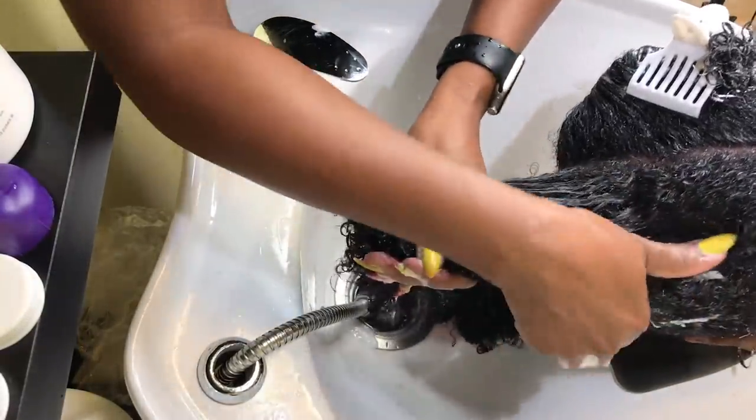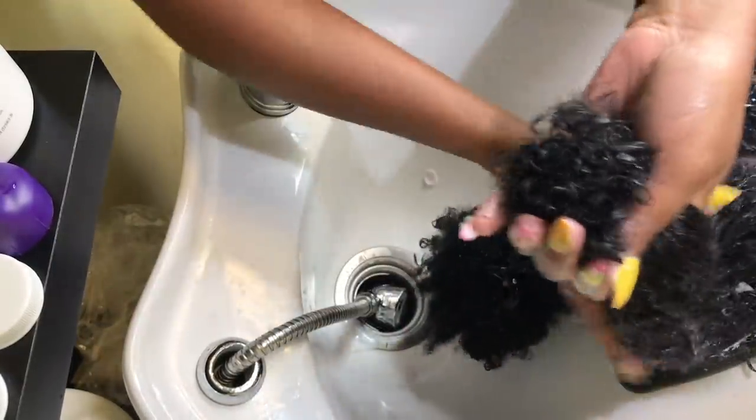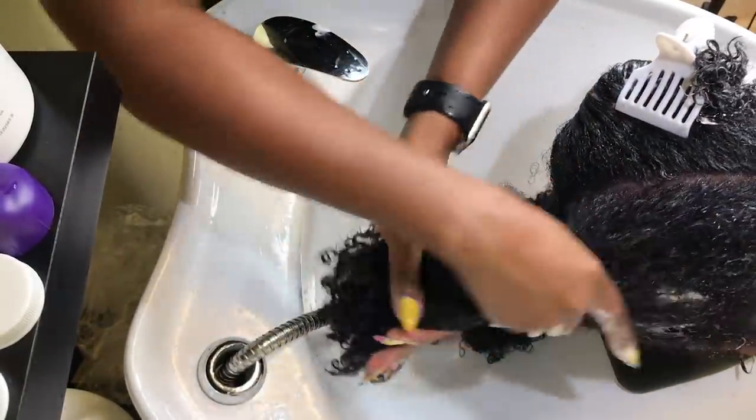Now it's time to condition the hair. I'll put a plastic cap on top and sit her under the dryer for about 15 to 20 minutes for the deep conditioning.